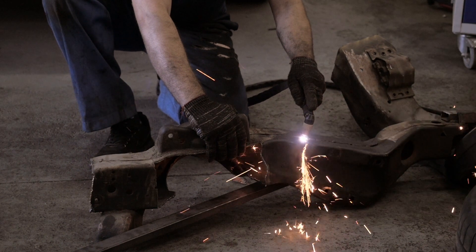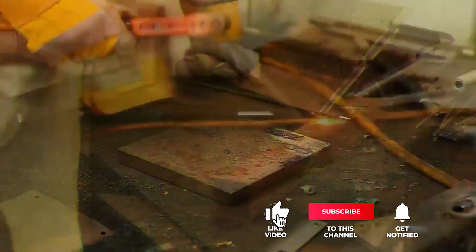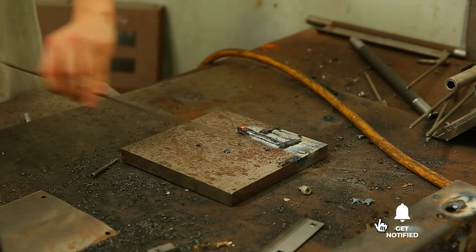Still haven't found a plasma cutter that meets your needs? Well, keep watching because we have more lined up for you. Meanwhile, if this is your first time visiting our channel, be sure to subscribe and hit the bell icon to receive notifications of our next videos.